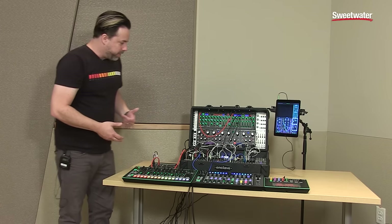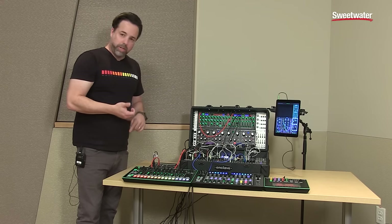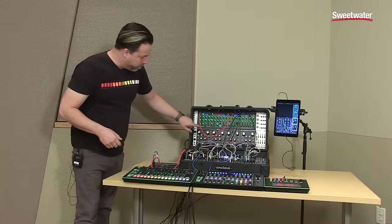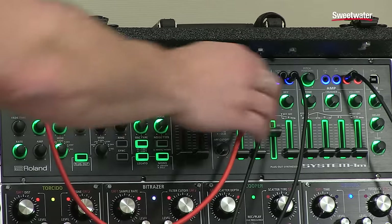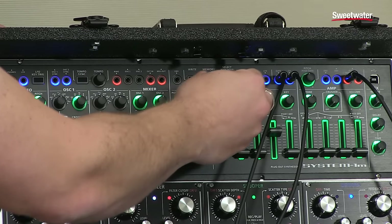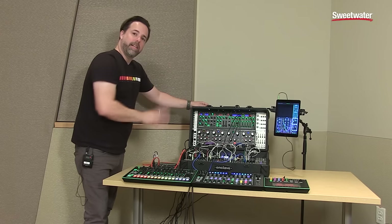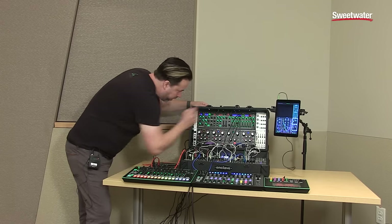Now let's talk about the plug-out capabilities. Not only is it a great synthesizer in and of itself, but we have a series of VST and AU plugins: the SH-101, Classic Iconic Synth, the SH-2, the ProMars, and more coming. Those can be dumped into here via computer, so this can, with the push of a button, turn into another classic Roland synthesizer. Right now I have the SH-101. The System 1M itself has about 12 different oscillator types, including FM and vowel. But once we turn it into an SH-101, it has exactly the capabilities and structure that that synthesizer would have. Let's go ahead and play and listen to the different character of the SH-101.